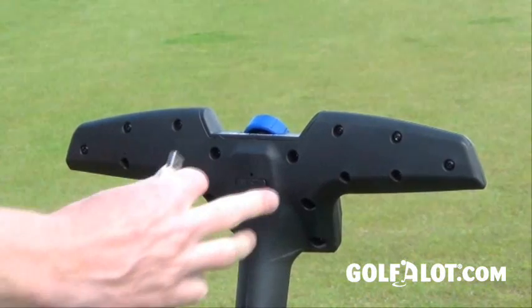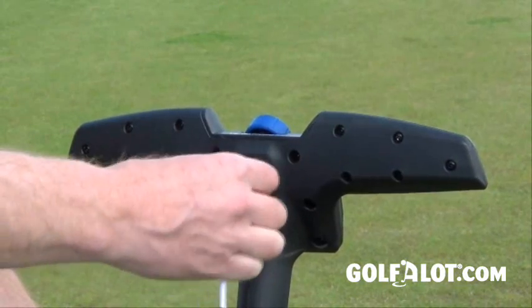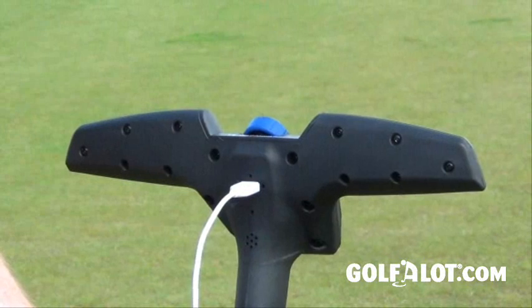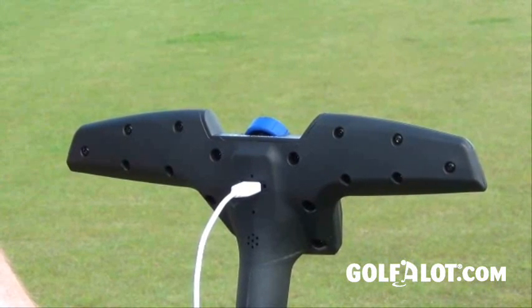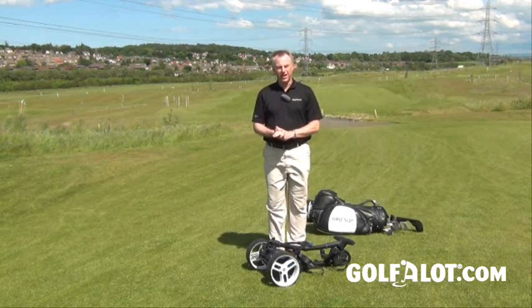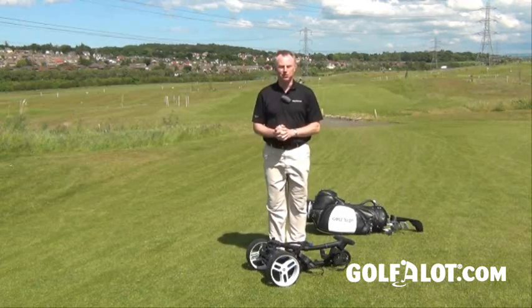One of the other great features is a USB charger under the handle, so you can plug in your phone or GPS devices — though hopefully you're not using your phone as a GPS device as you will get disqualified. Overall, I think this is a very good trolley indeed and certainly one you should look at if you're looking for a premium model.